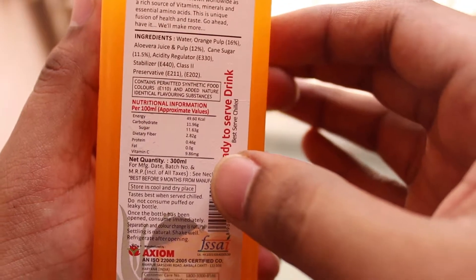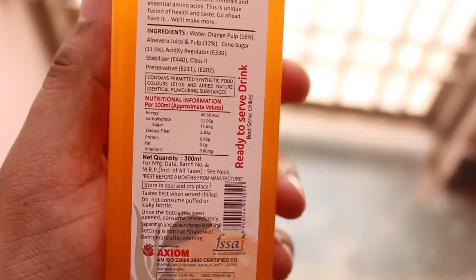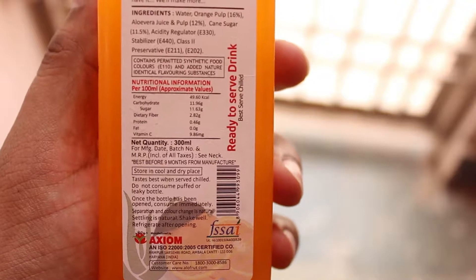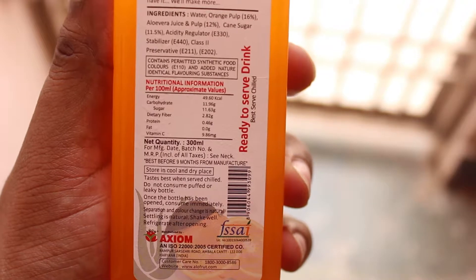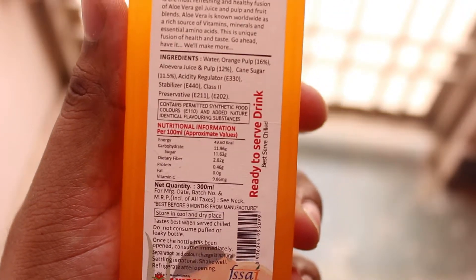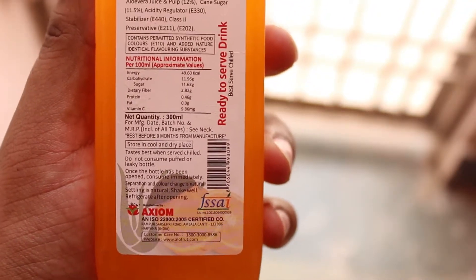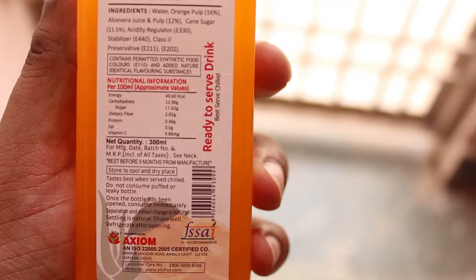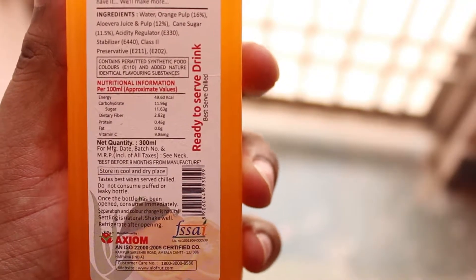Here are the ingredients and nutritional information — sorry for my English. You need to store this in a cool and dry place. It also says it tastes better when chilled. And importantly: do not consume if the bottle is leaky or has been opened — if the seal is broken, don't drink it.